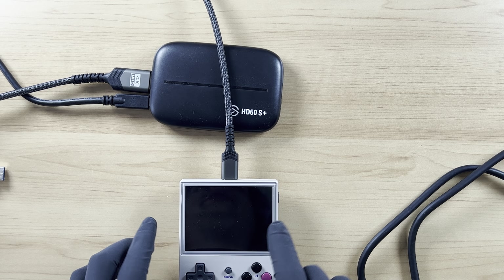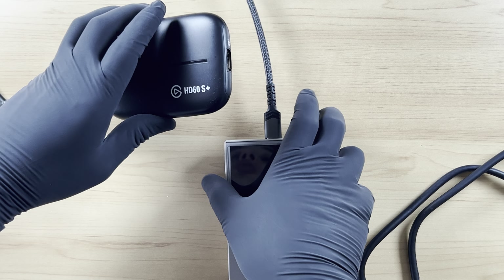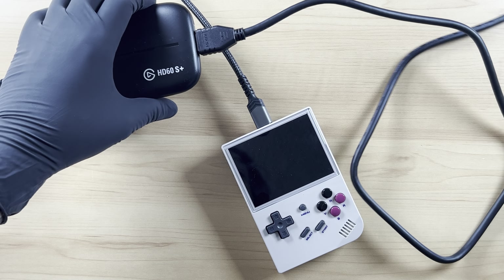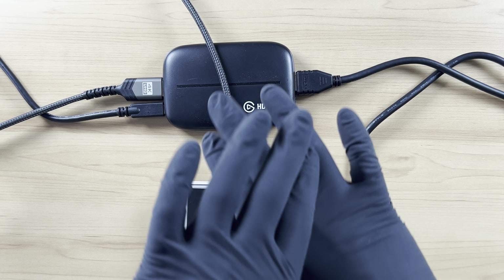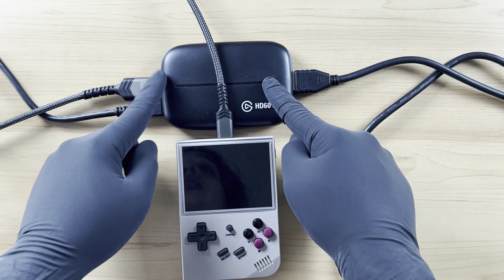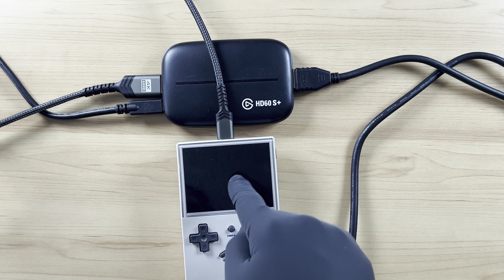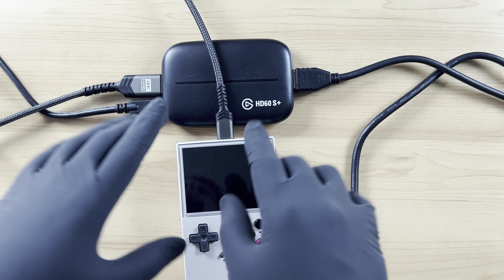So now the flow we have is: all of the gameplay and whatever pops up on the screen is going to be sent into this capture card. Then we need to send the signal from the outside — I'm going to plug in the other HDMI. This is a standard HDMI on this side, and it's going to go into my TV monitor. So the source is the retro console, running out into the HD60S Plus, then this USB is ran into our computer, and the HDMI on the output goes to the TV monitor. The screen gameplay flows from the console through the cord into the capture card and then into the monitor.